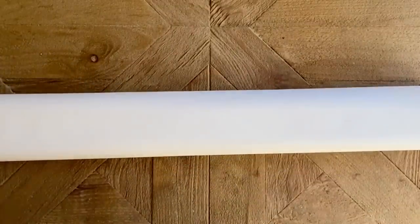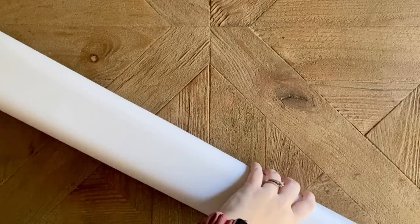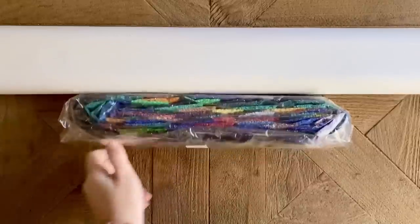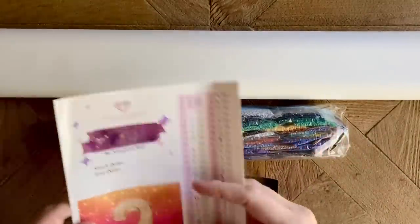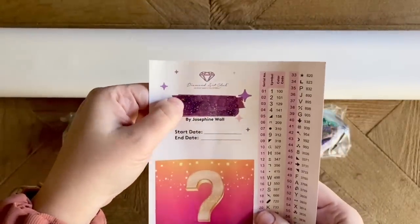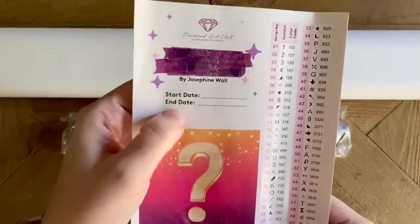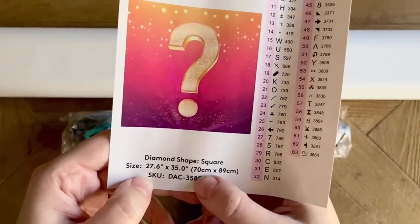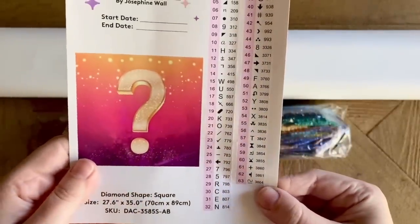This is heavy — because it's basically 70 by 90 centimeters, it's a bigger one. Let me check everything first — there are our colors. Here is our sticker sheet. The title of the piece is under this washi tape — it's a secret, remember. There's a spot to write your start date and end date. It's a mystery, diamond shape square, size 70 by 89 centimeters, and over here — 63 colors!